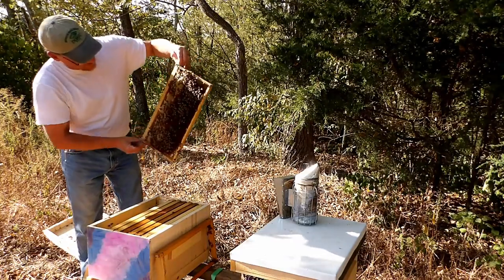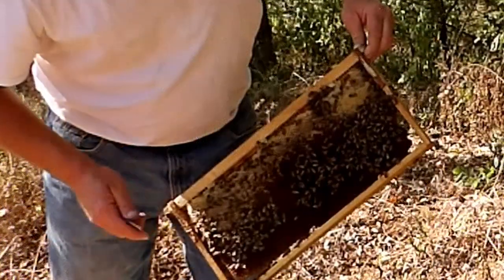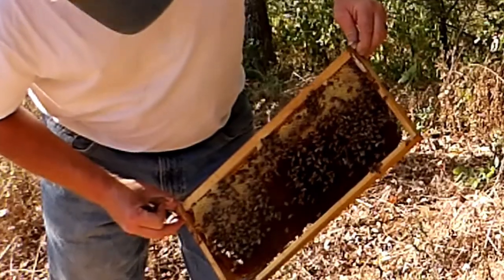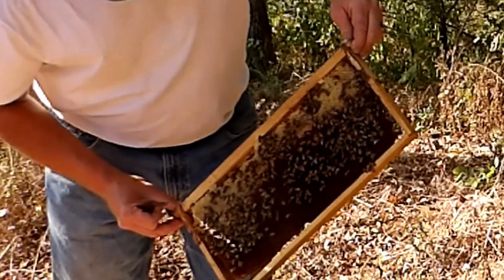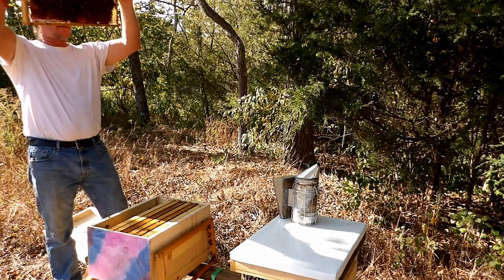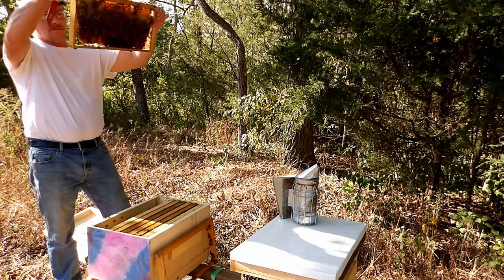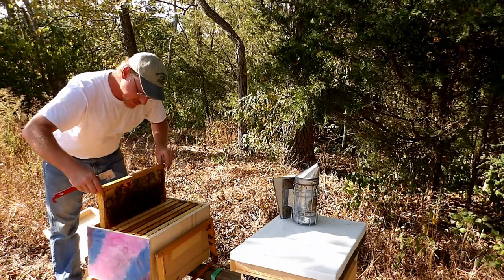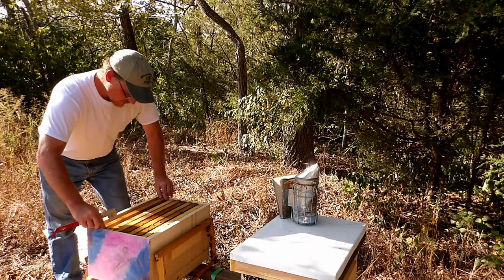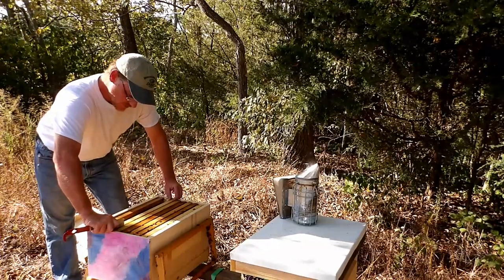There's a queen already on that frame. And hopefully you can see her — she's right here. This frame is pretty full of nectar and honey. It looks like there's some eggs in a few of those cells but it's hard to tell, so let me check a couple other frames first and make sure she's doing her job.